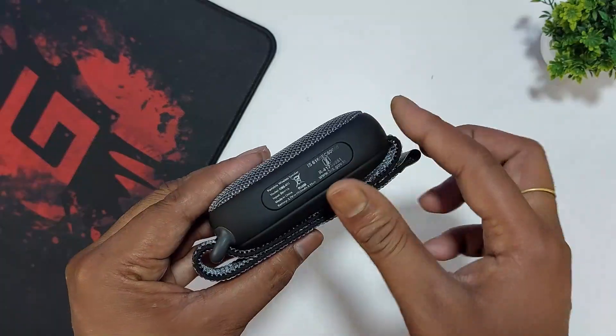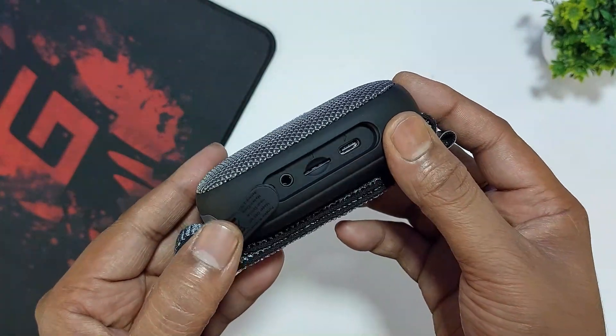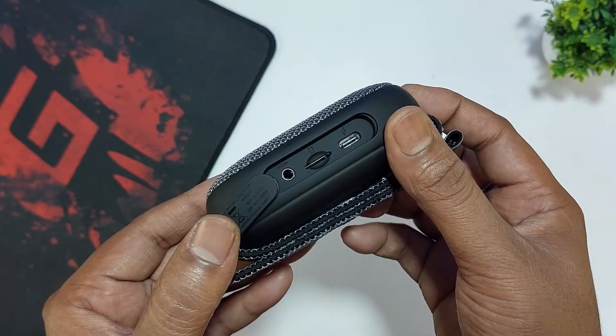The speaker has a silicone cover opening. When we open it, we have the USB port and auxiliary port. There is also a TF card slot — a microSD card slot — and we can use up to a 32GB memory card.